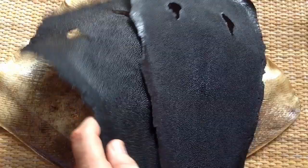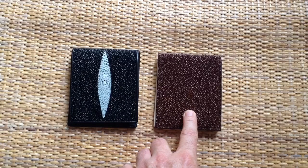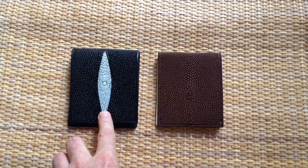Here are those two wallets again that you saw at the beginning of this video. Both of them are made from genuine Stingray leather. This one has a white diamond painted on it. This one, our product, does not. I chose not to have diamonds painted on our products because, in my opinion, it interrupts the natural caviar texture that Stingray leather is famous for. And I don't believe our customers need a big white diamond painted on their products just to highlight where thorns used to be on the Stingray fish.